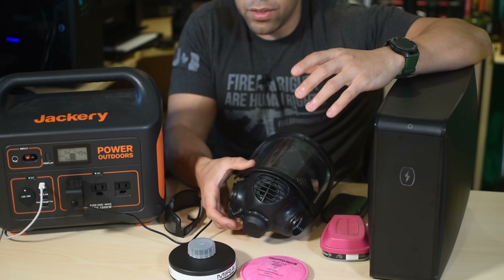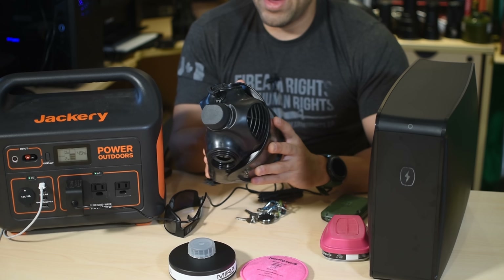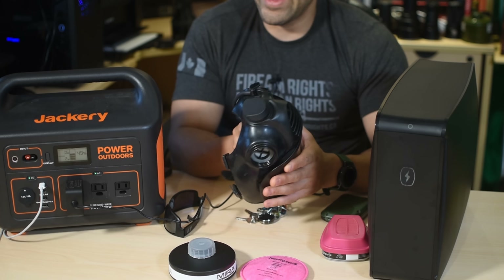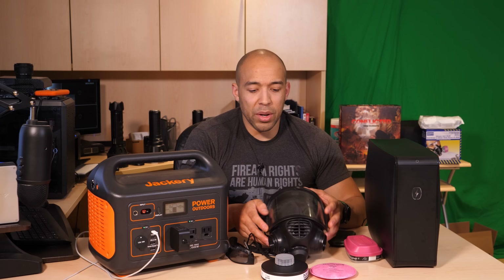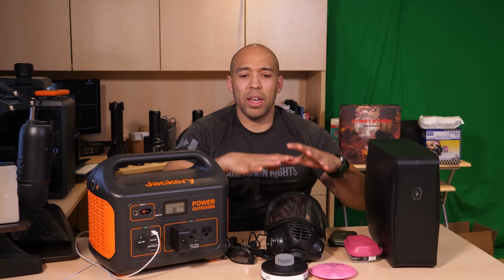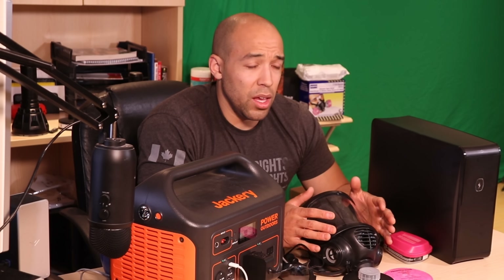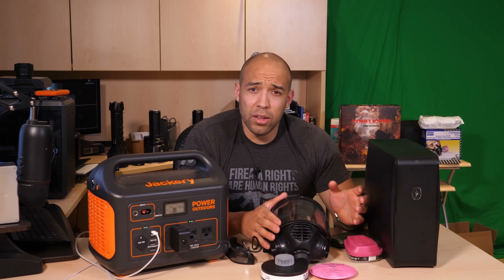I was a bit disappointed that my Mira Safety mask wouldn't fit in the PhoneSoap — it was just a little too wide. I think if they could expand this concept to make a larger UV light box for disinfecting bigger things like clothes that would be a great idea. You can also use the sun to disinfect things, though it will take longer because it's not as concentrated.